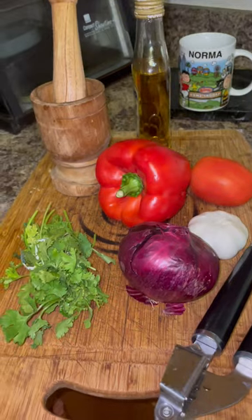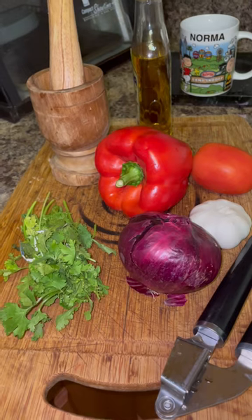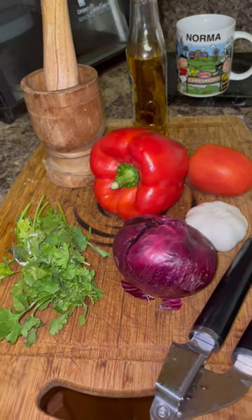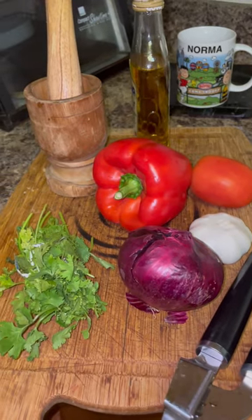These are my ingredients: cilantro, onions, red peppers, tomatoes, and garlic.